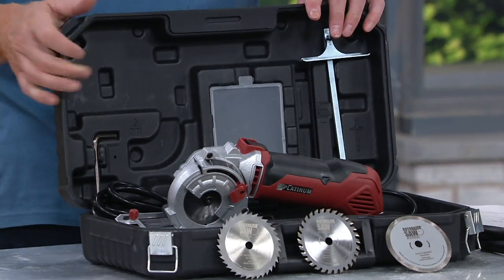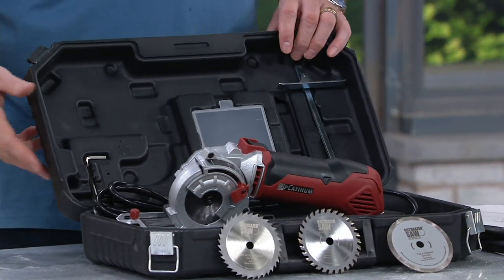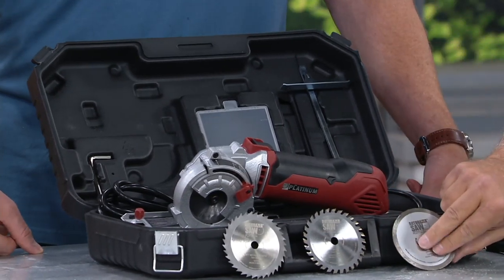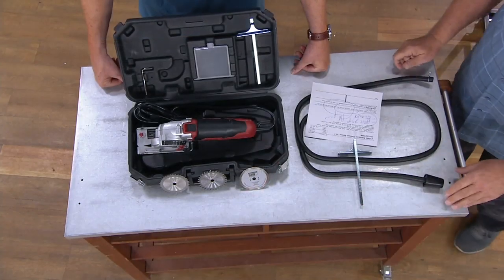The Platinum Edition means more power — more RPMs, revolutions per minute. That's what you're getting with it. And you're getting the best of the best on the blades — all three of the best blades we've got.